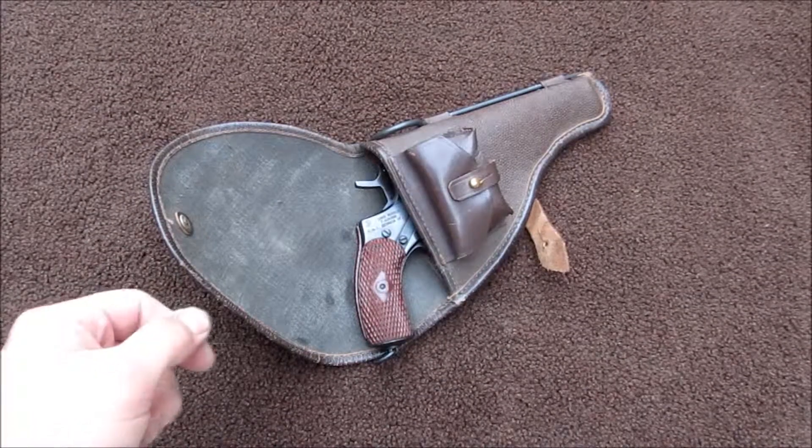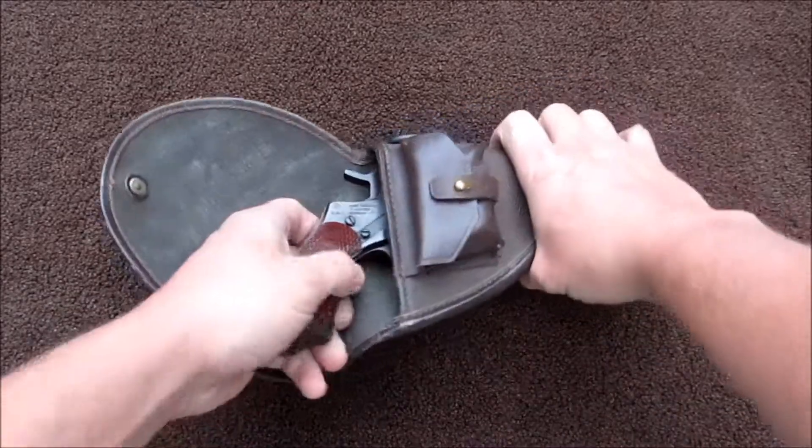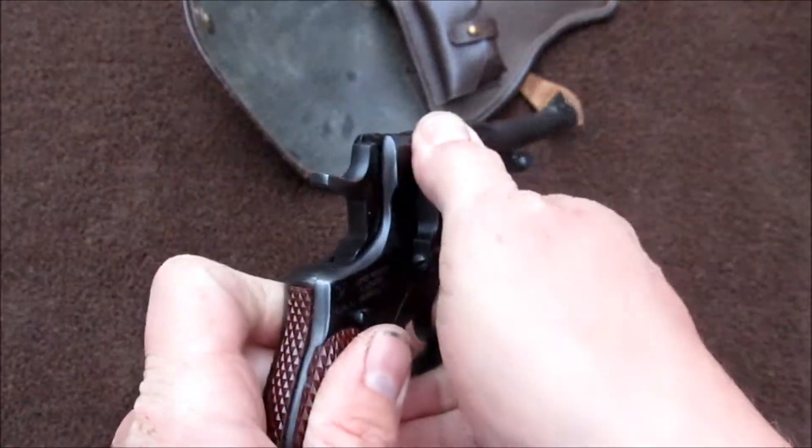Alright, I'm going to field strip the Nagant Revolver, model 1895. First thing we're going to do is clear the weapon.